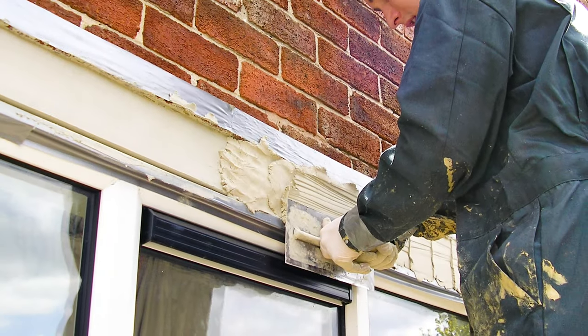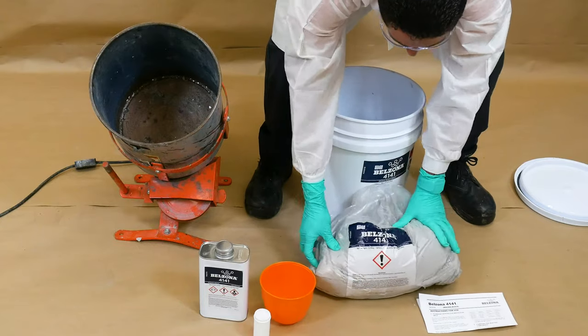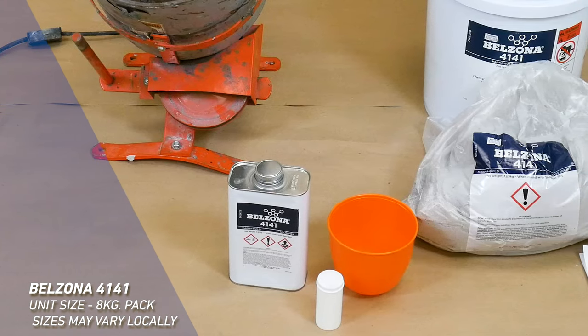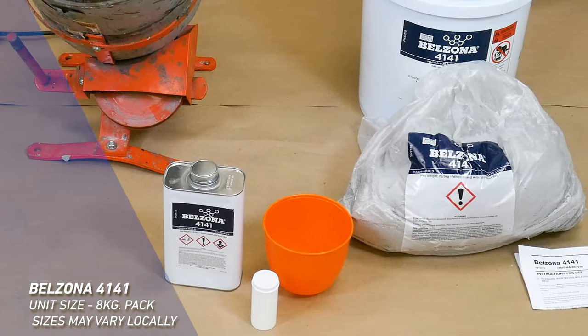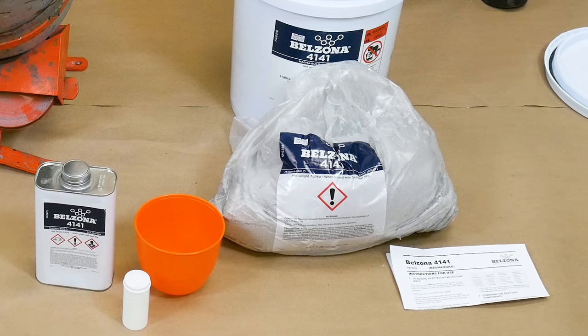One of the key factors of a Belzona application is a thorough mix of the two component materials. In this video, we demonstrate how to mix Belzona 4141. Each product package comes with the manufacturer's instructions for use.